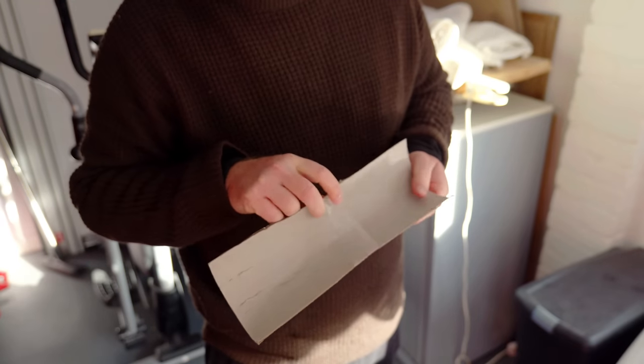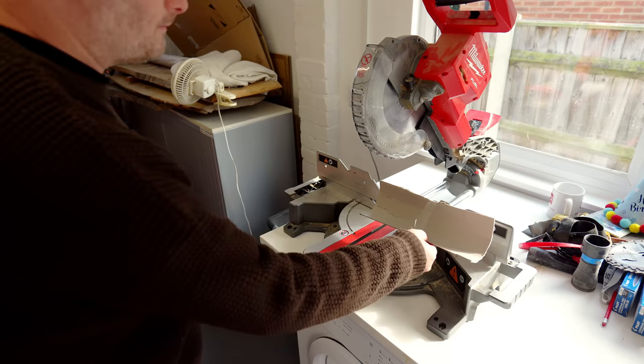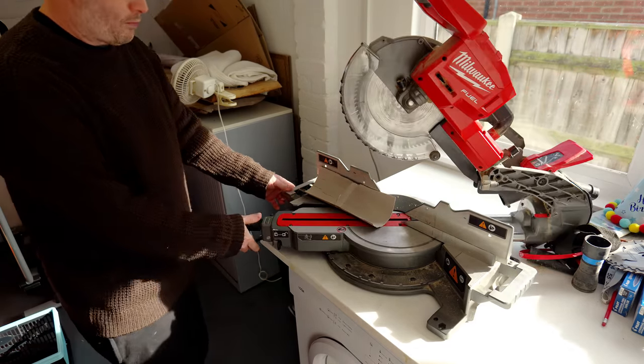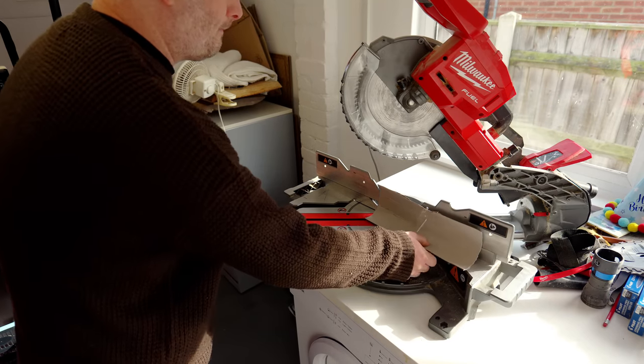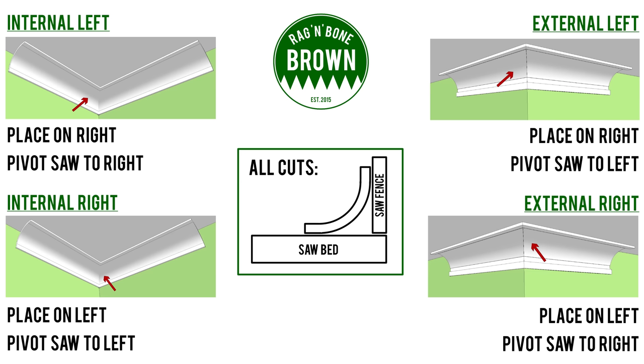Not that it's a huge problem — by the time you fill or caulk any gaps and paint it all, no one is ever going to know, providing you do it neatly. For an internal mitre on the left piece, flip the coving upside down, place it to the right of the blade, pivot 45 degrees to the right, make the cut. For the right piece, flip upside down, place to the left of the blade, pivot 45 degrees to the left. For external mitres: left piece upside down to the right of the blade, pivot left; right piece upside down to the left of the blade, pivot right. All cuts have the coving on the bed of the saw with the arc bending in towards the fence.